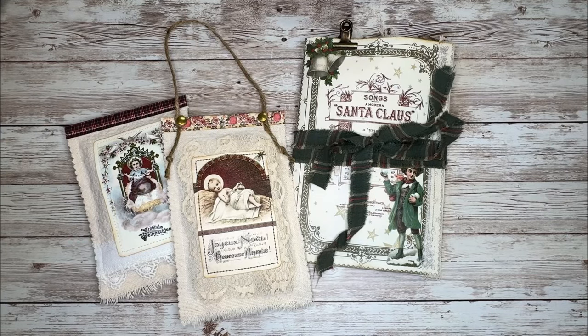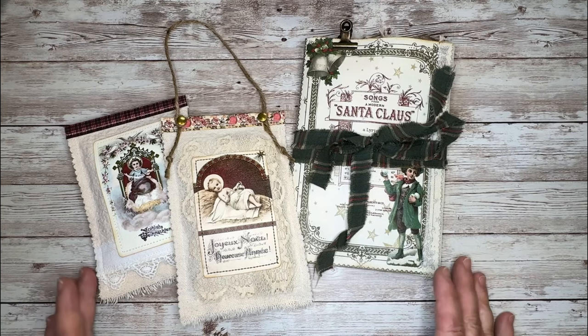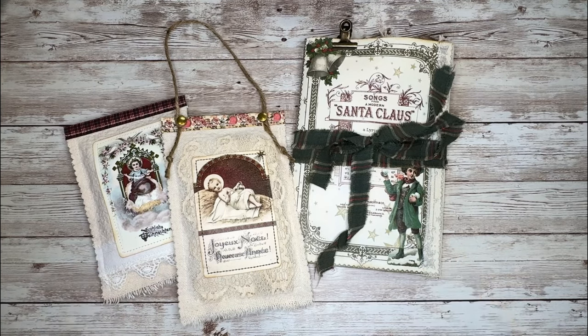Hi everyone, this is Sharon. Today I am sharing with you my latest design team project for Christy at Everlasting Journals.